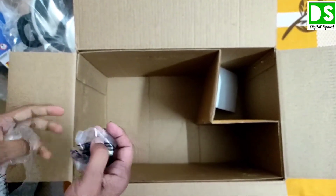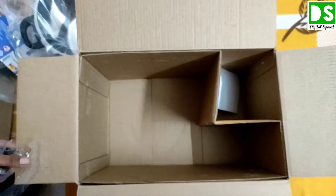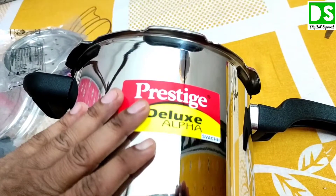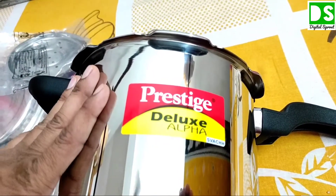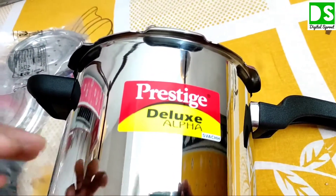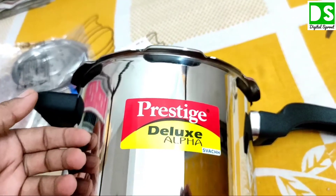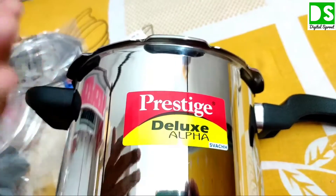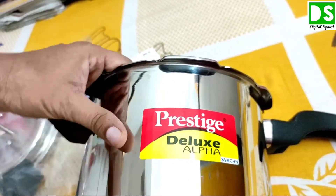We will now go to the main pressure cooker. The volume is 5.5 litres. Generally other companies' pressure cookers come in 3, 5, 7, or 6.5 litre sizes, but this 5.5 litre capacity fits well for a nuclear family of 4 to 5 members.